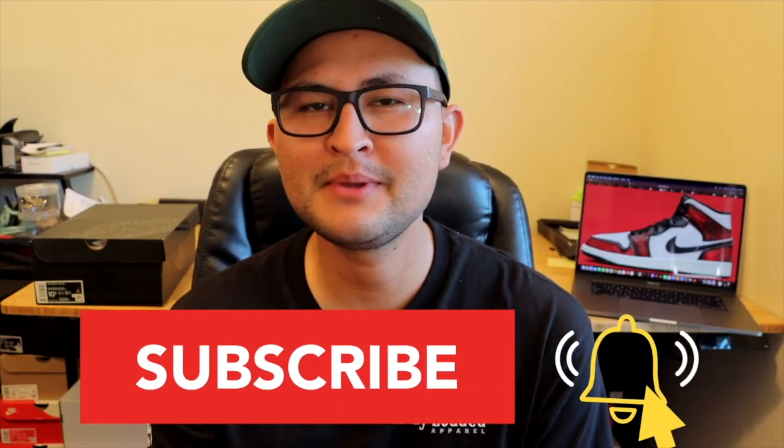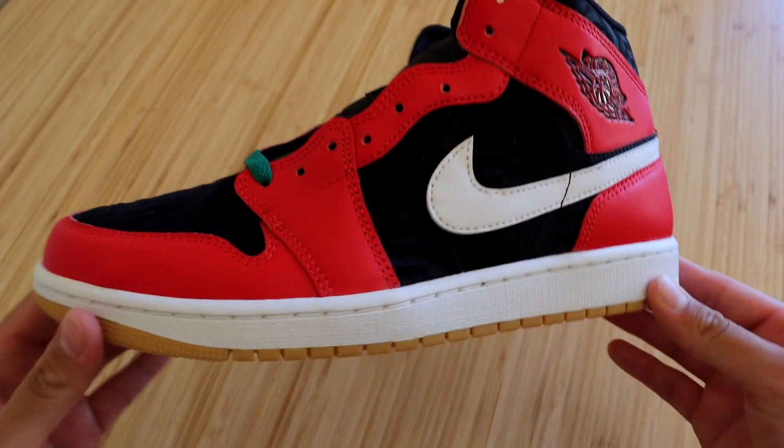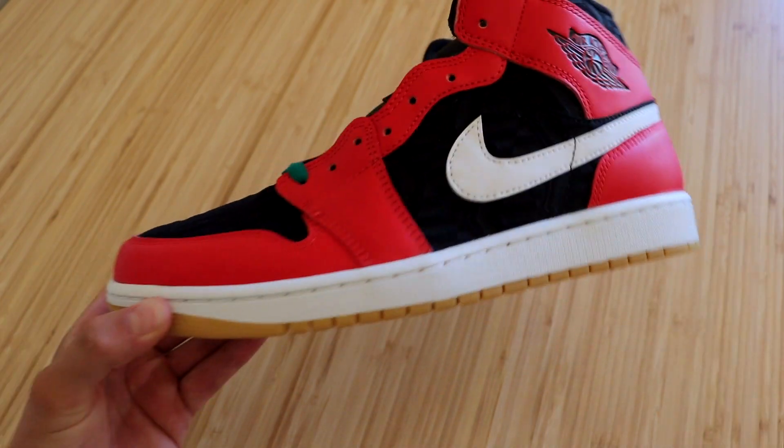Quick reminder to hit that subscribe button if you haven't already — I'm going to be making more sneaker reviews, so go ahead and subscribe if you're into these types of videos. Now let's check out all the details this sneaker has to offer.